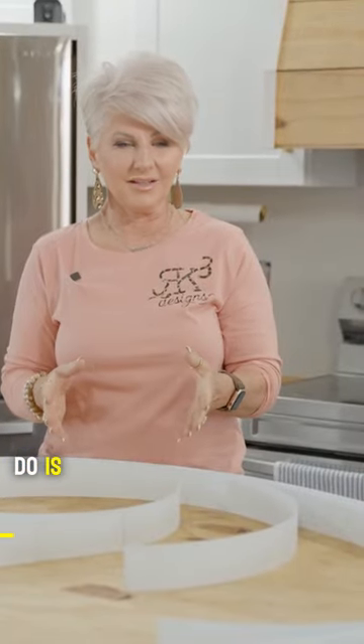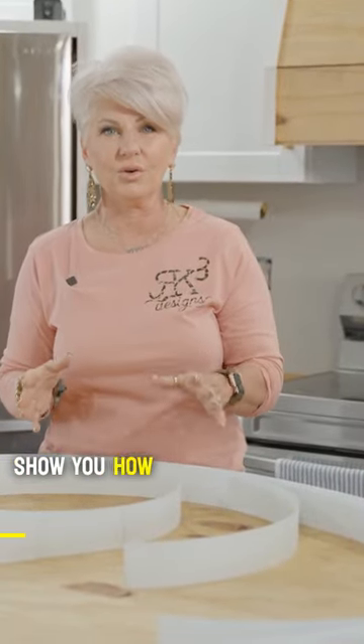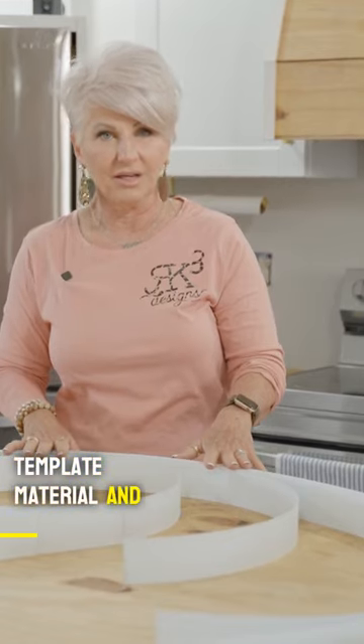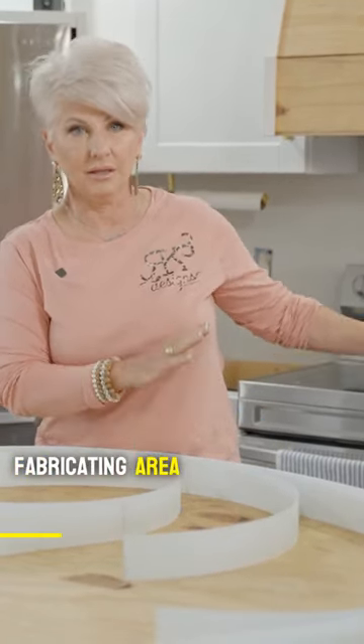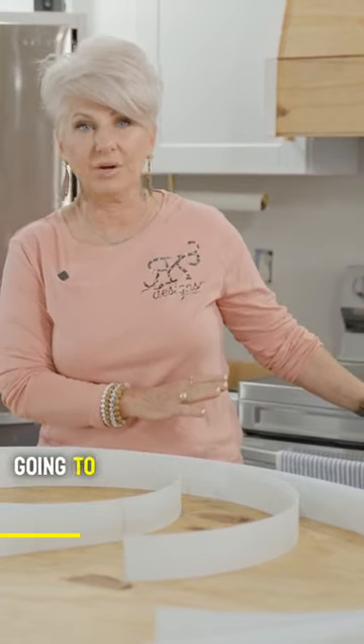Kenny's going to show you how we use our template material and how we template a new fabricating area or a countertop that we're going to fabricate.